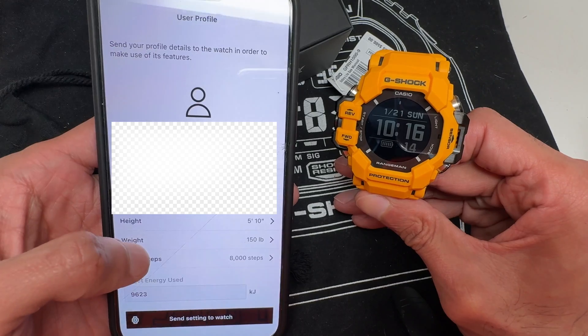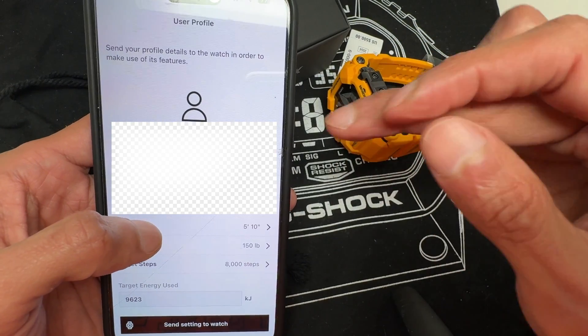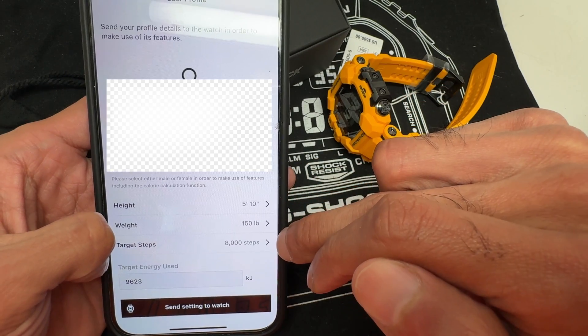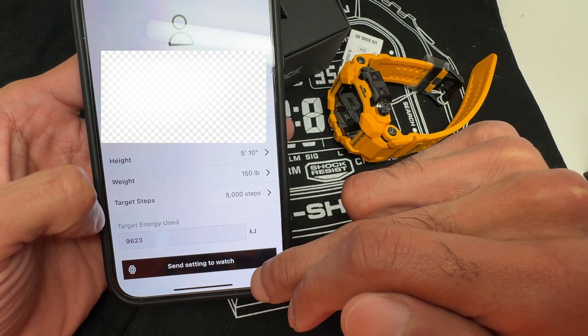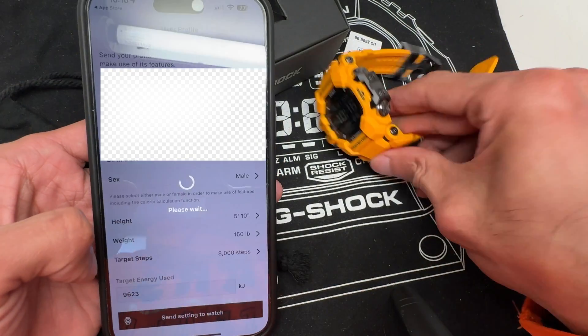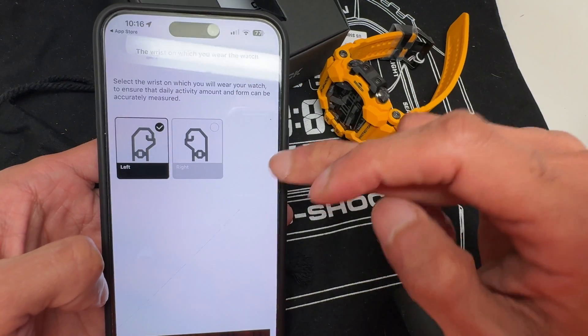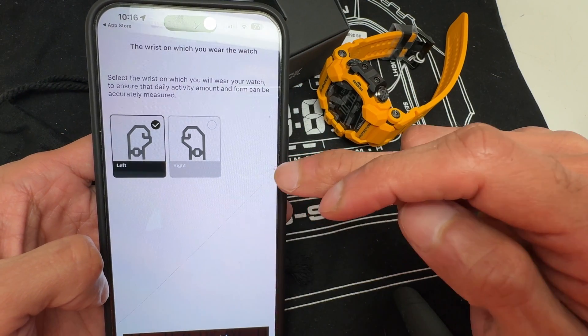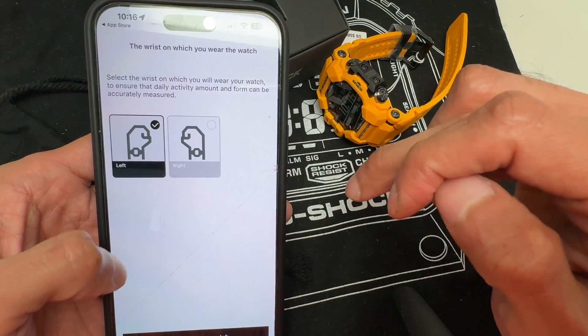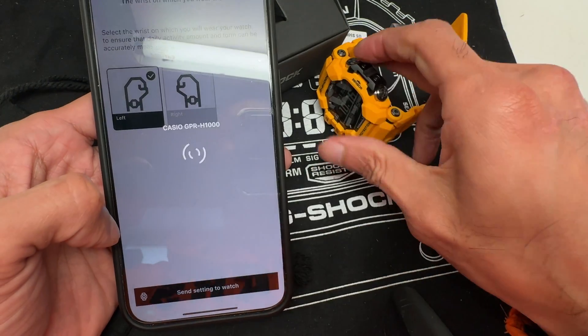It's going to sync and send those settings over. Next you enter your name, email, personal information, your weight, and target steps — then send that to the watch. Then it will ask you to select whether you're a left- or right-handed user and which wrist you wear the watch on. I personally like to use my watch on my left hand. Send that setting to the watch.